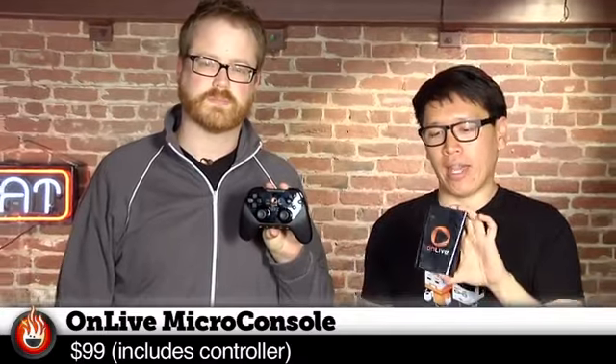OnLive is a service that's been out for a while. It is cloud gaming. They actually sell this for $99. It's a micro console, so you can basically play OnLive on your big screen TV — you don't have to do it on the laptop. OnLive plays games on a server someplace and then streams them across the internet with video to you in your home, and it'll run on pretty much anything, including what is probably not a whole lot of hardware in that thing.